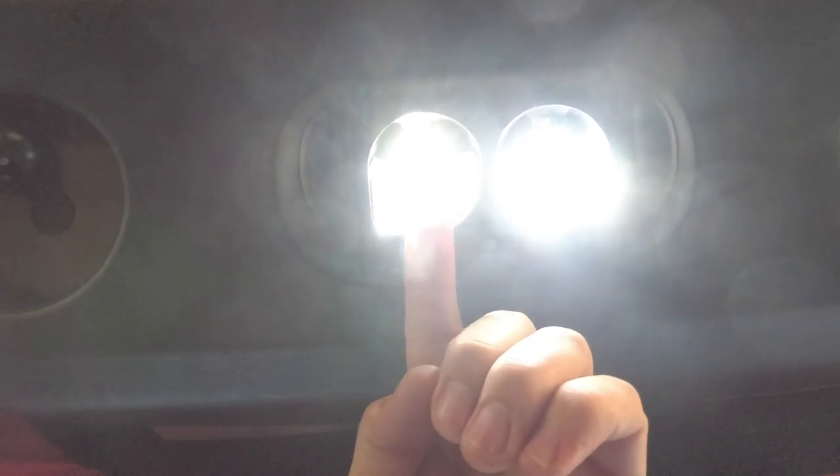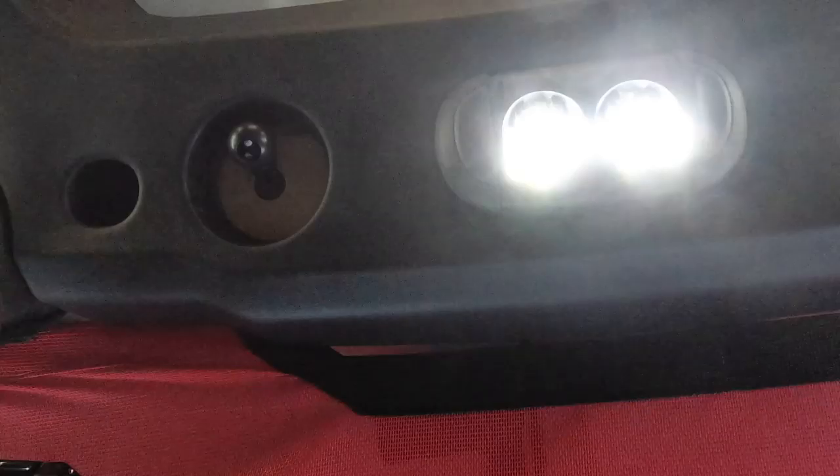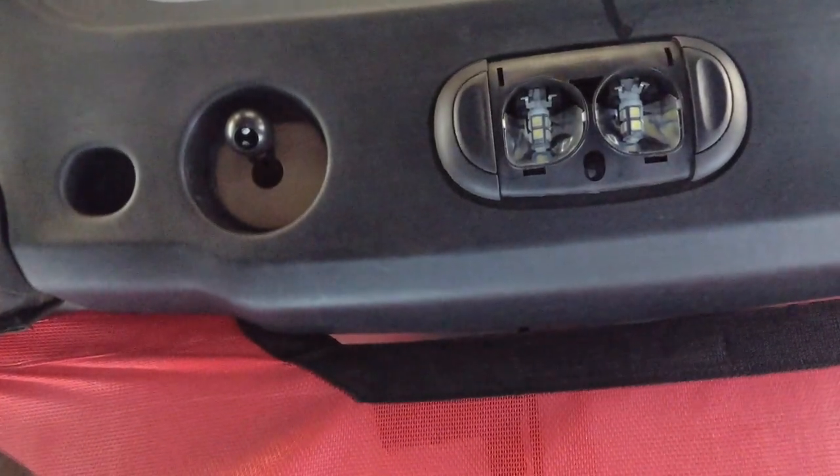It's going to be really cool to get the whole Jeep done with these. With both of them in it is very very bright — that's going to be freaking awesome. We'll go ahead and do the rear one next.